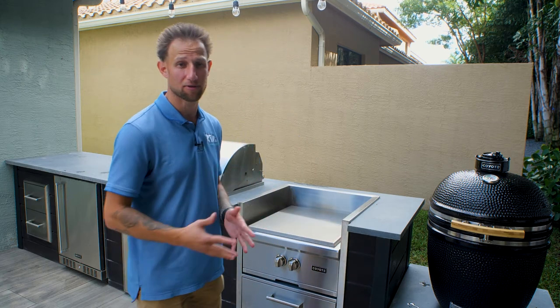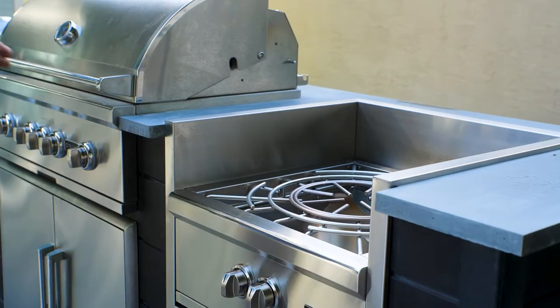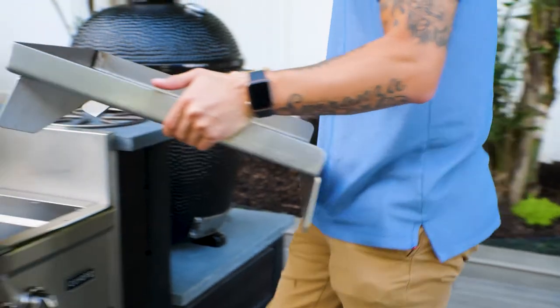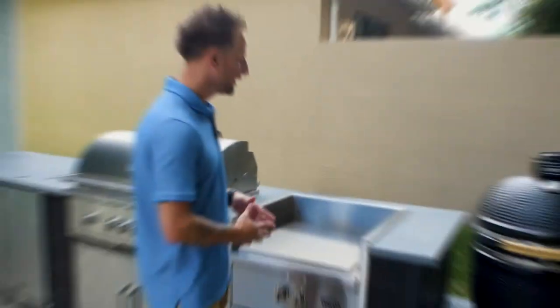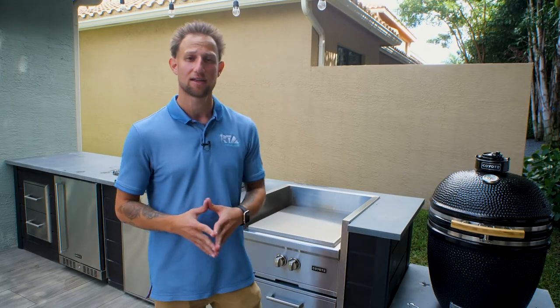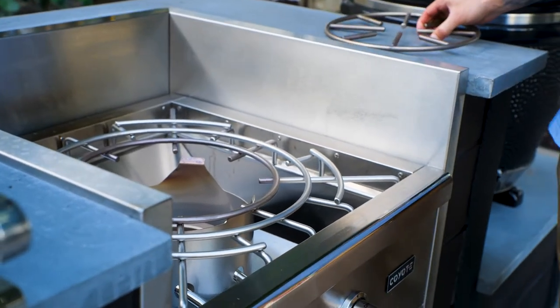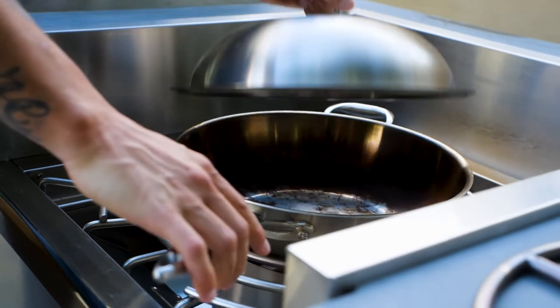The power burner is almost like a multifunctional appliance because there are different accessories you can purchase separately. For example, there's a teppanyaki griddle accessory that literally converts the power burner into a griddle — great for pancakes, breakfast eggs, and sausages. You can also add a wok accessory, where you remove the inner ring and inset the wok itself, giving you even more versatility.